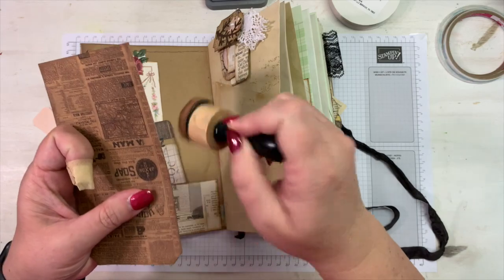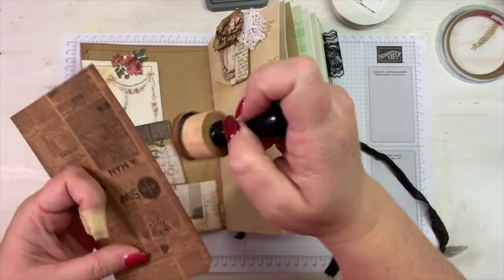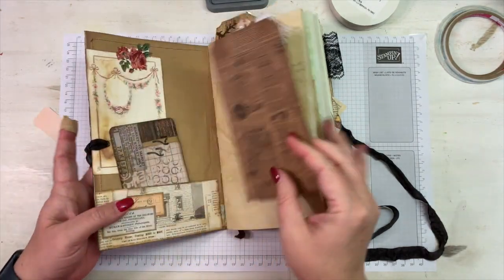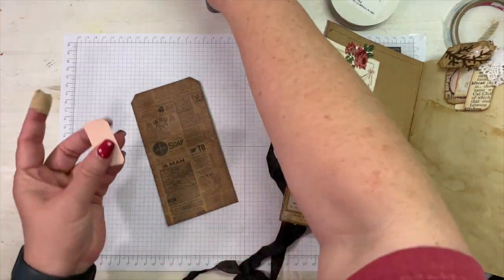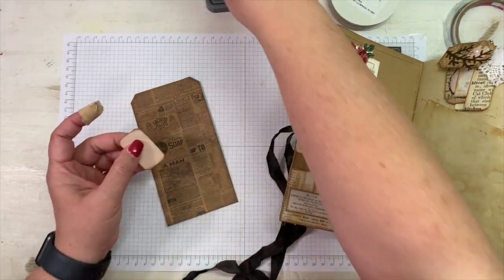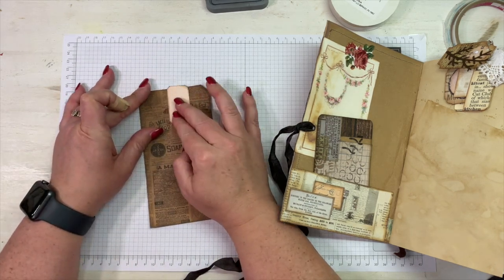I'm just keeping a band-aid there until I can get back to the salon to get my nails redone. I put a band-aid on every time I start a video so you won't have to look at that ugly broken nail. And I have this little piece left over from one of the M Scrapbusters videos where we made our own labels and tags.